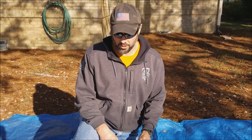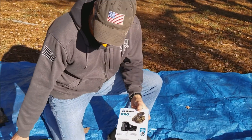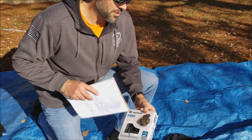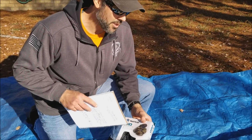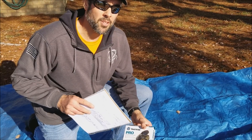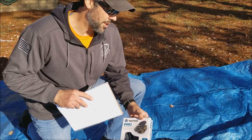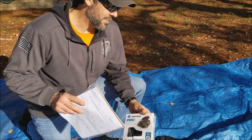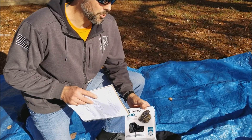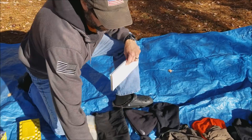Talking about micro spikes - these are the Yak Trax Pro. They don't get great reviews. I bought these before I found the other ones I ended up wearing in the Whites, which were the STABILicers - the orange ones. I would go with STABILicers again; I pinned that link in my Day 15 Director's Cut comments. I'd buy those 100 times before buying anything else. These Yak Trax are very lightweight and wouldn't be a bad option for something like the Smokies on icy rocks, but they're noted as not very durable.